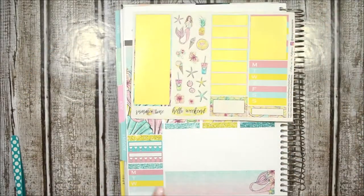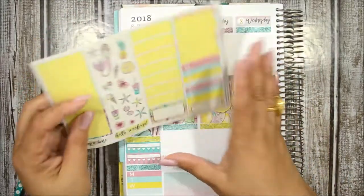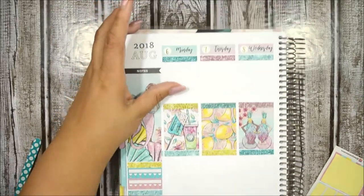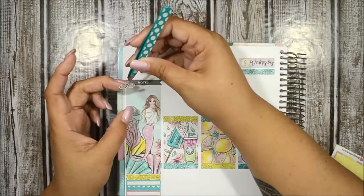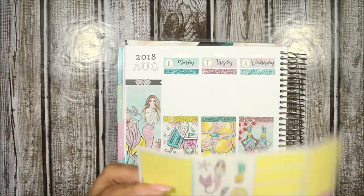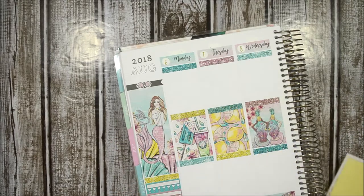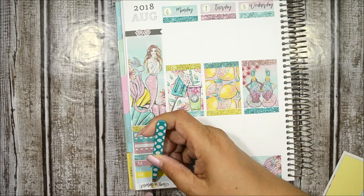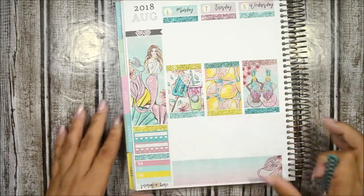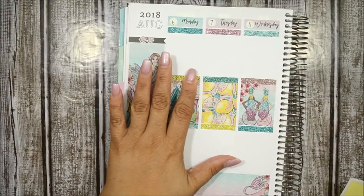I want to put some deco down here. I don't have washi strips, just glitter headers. So I'm going to put some deco instead. I really want to take these sunglasses and put them over my note section. And I want to put the 'summertime' sticker down here to cover it. Yeah, I like that. That's cute. So I still have a bunch of other ones I can just throw here and there whenever I need to fill up some space.